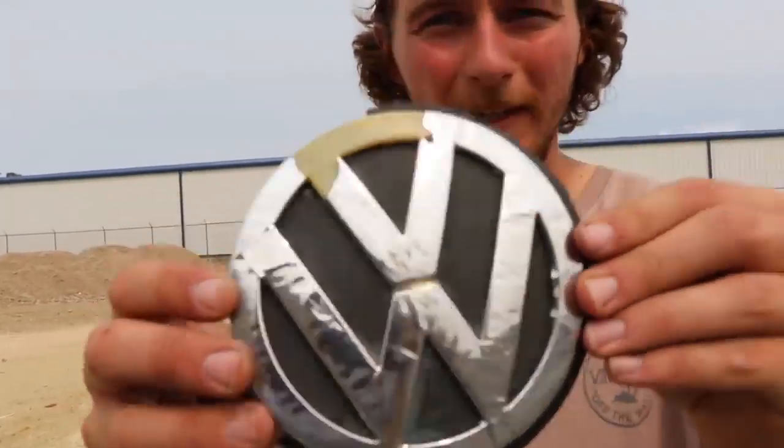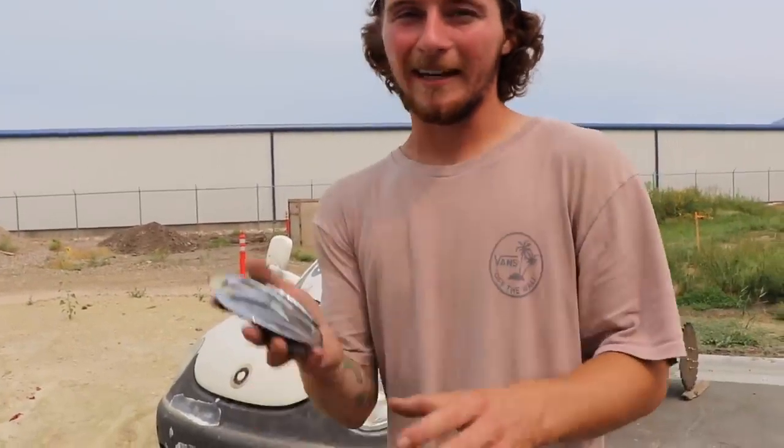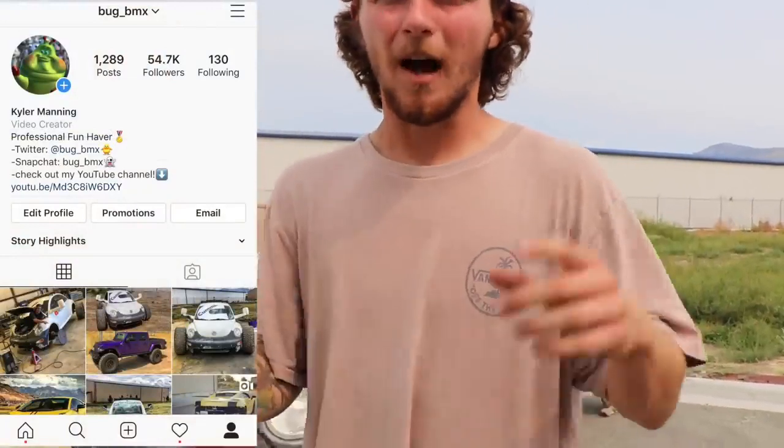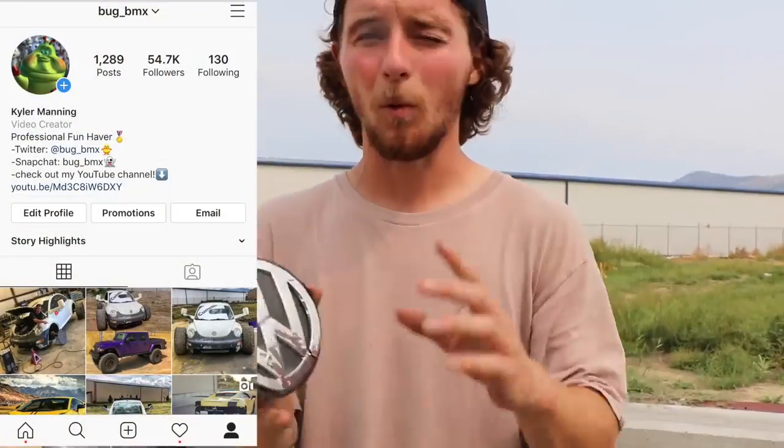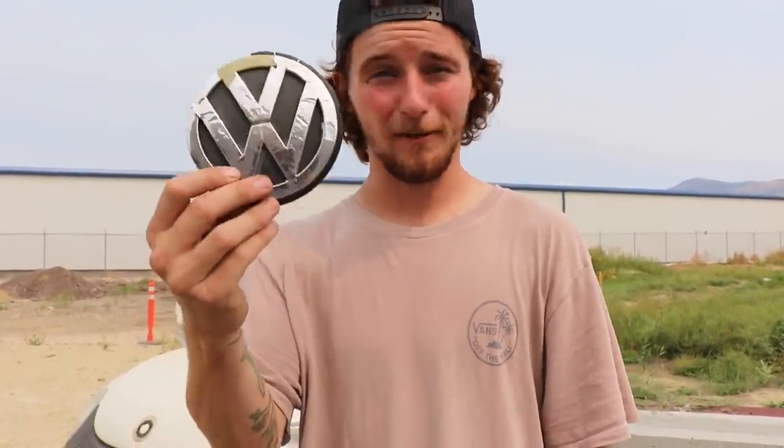I'm going to be doing a quick giveaway — this is the emblem off the front of my car. You guys know this car is super famous, it's gone viral multiple times on Instagram and YouTube, and I want to give away something special from this car to one lucky winner. All you have to do is like and comment on the video, then send me a screenshot to my Instagram — it's bug_underscore_BMX. I'll go through all the messages, pick one screenshot, and send it your way.